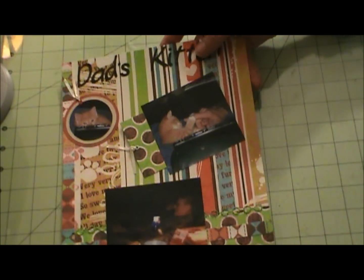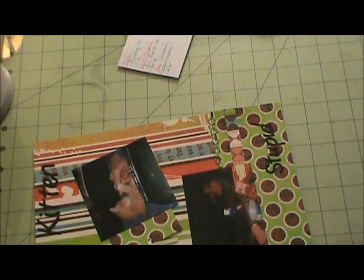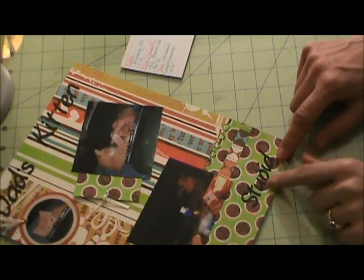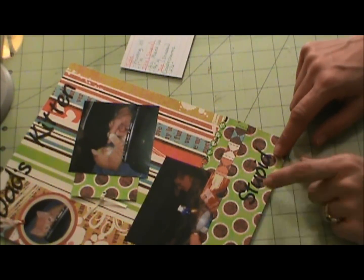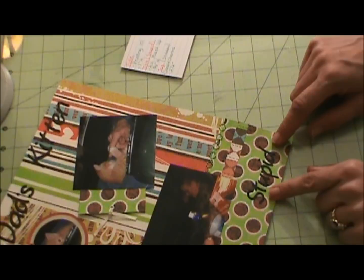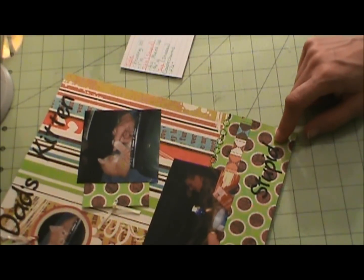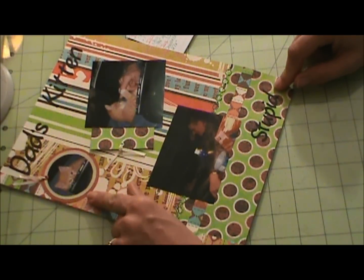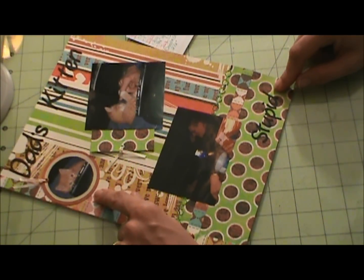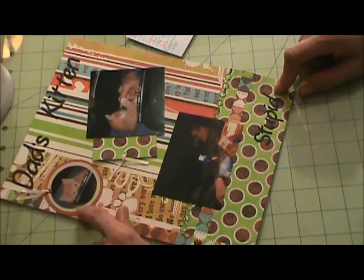I never told you the sizes. My title I got from Printing 101 and it's cut at one inch. The subtitle is from All Mixed Up and it's cut at three and a quarter inches. The tag is from Doodle Charms cut at two and a half inches, and the more ivory beige color is cut at two and a quarter inches.